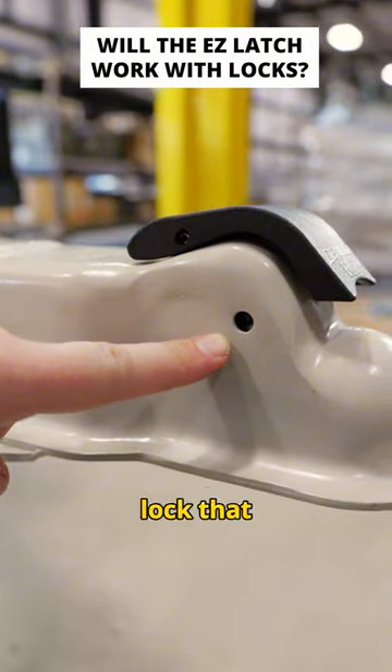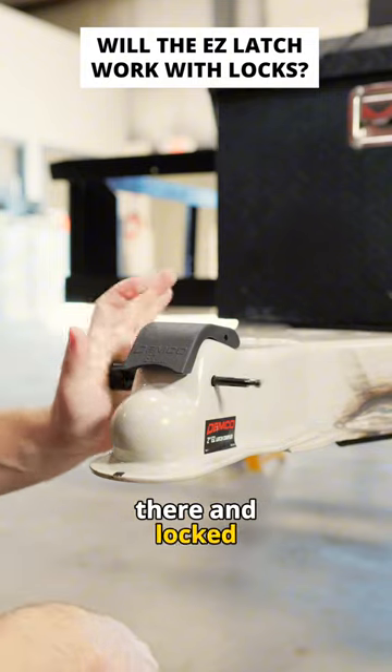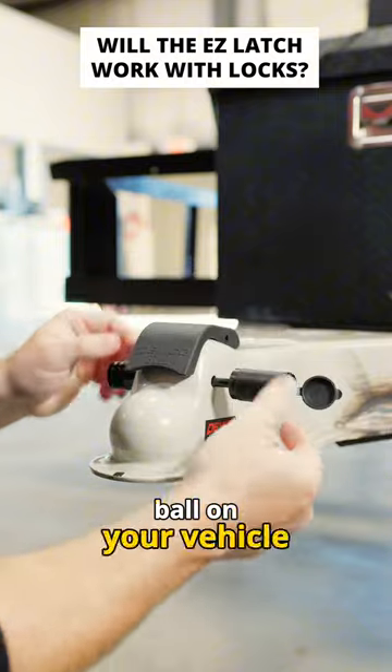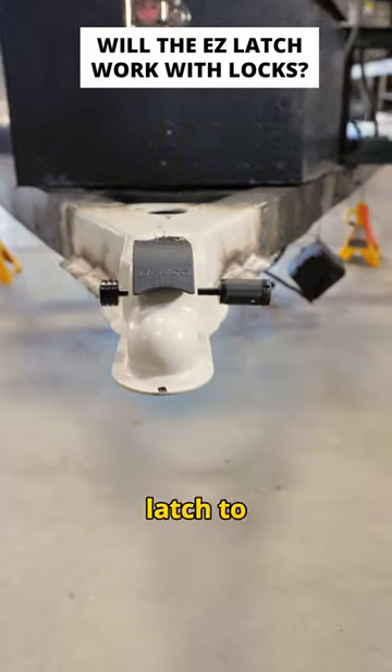First up, we're going to look at a coupler lock that goes right through the hole here on the side. Once that's put through there and locked on the opposite side, you're not going to be able to use the latch. So, if you have it hooked up to your ball on your vehicle, you can't unlatch it. And if it's just sitting in the parking lot, you can't use the latch to put a new ball in there.